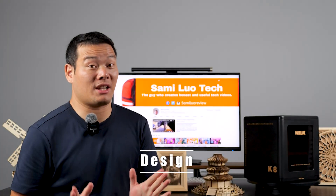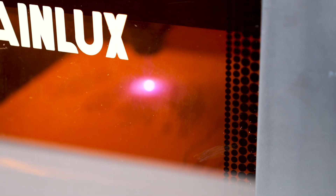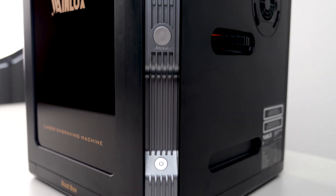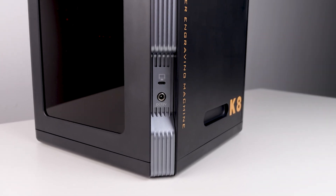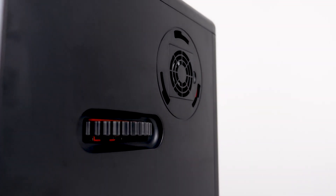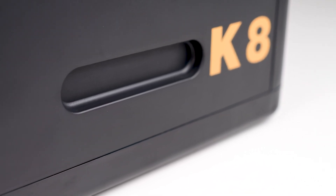Now let's talk about the design. The first thing you'll notice are the magnetic doors at the front and back, allowing you to view the engraving without any worries. The glass on the door is specially designed to filter out harmful laser light while engraving. On the front, we have two buttons — a power key and a repeat key for convenient offline repeat engraving. At the back, there are two ports for connecting to your computer and power source. On one side, there is a focusing wheel for laser focusing and an air outlet to connect the purifier. And last but not least, there is a handy handle slot.